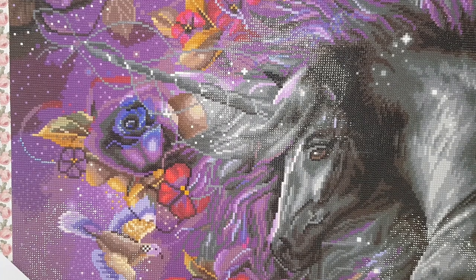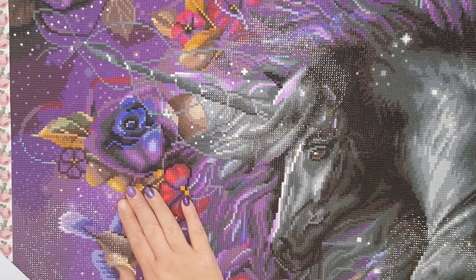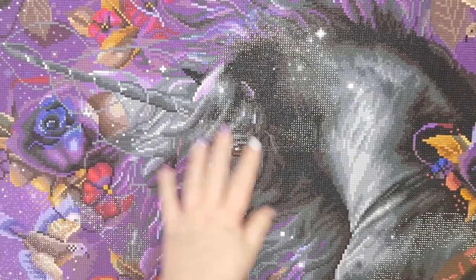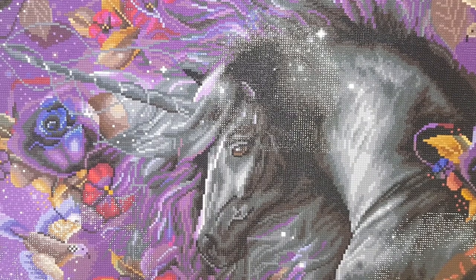I highly recommend getting this kit if you love horses, purples, and birds — it's stunning. For a recap: this was Blue Rose by Diamond Art Club, the artist is Laurie Prindle, and the size is 94 by 51 centimeters. I will link this kit down below; as far as I'm aware he is still available to purchase, so if you want to get him I'd suggest jumping on it.